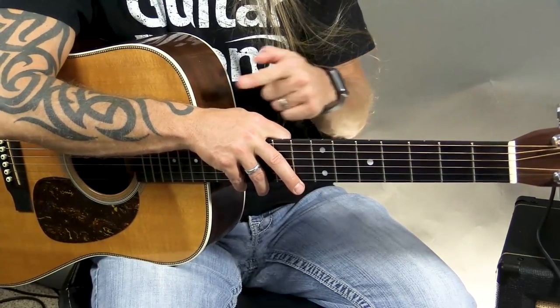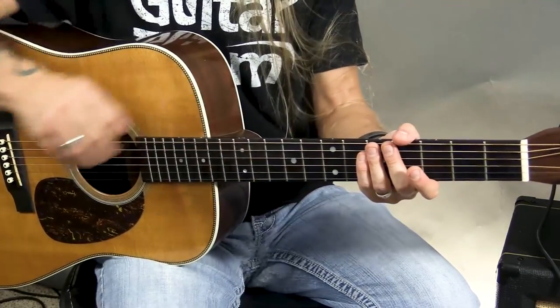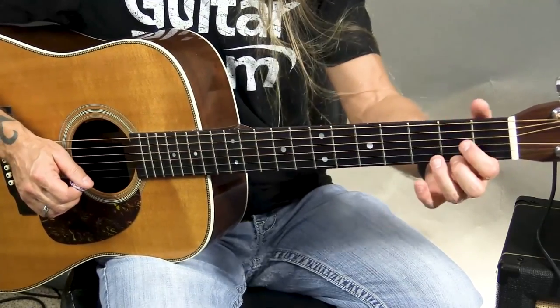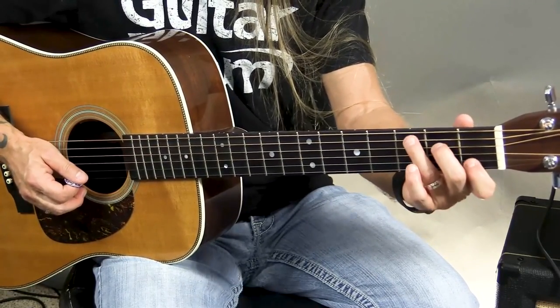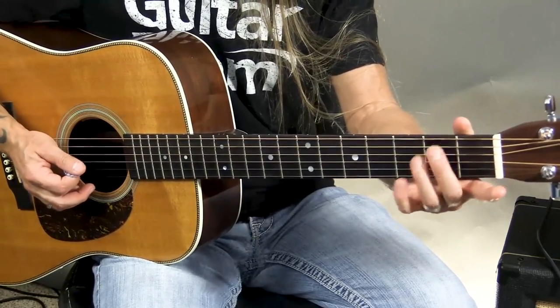Today what we're going to do is we're going to start moving our way across the guitar in this direction, with a shape that is movable — a movable chord shape. Where before, D was just D, and C was just C, and E minor was just E minor.